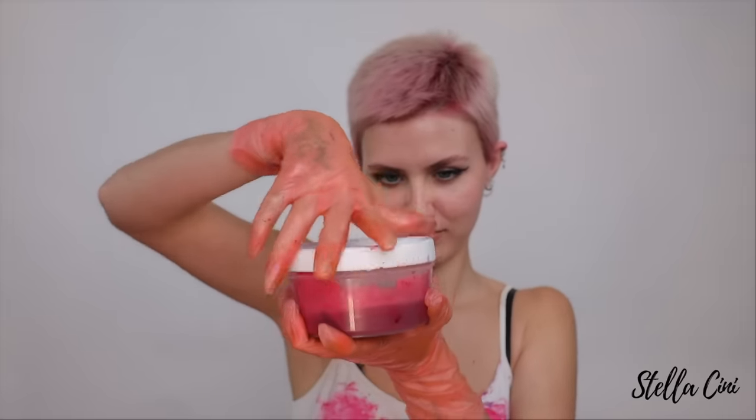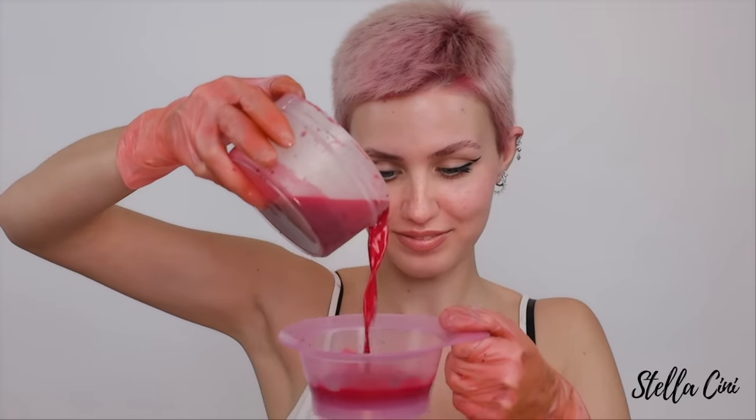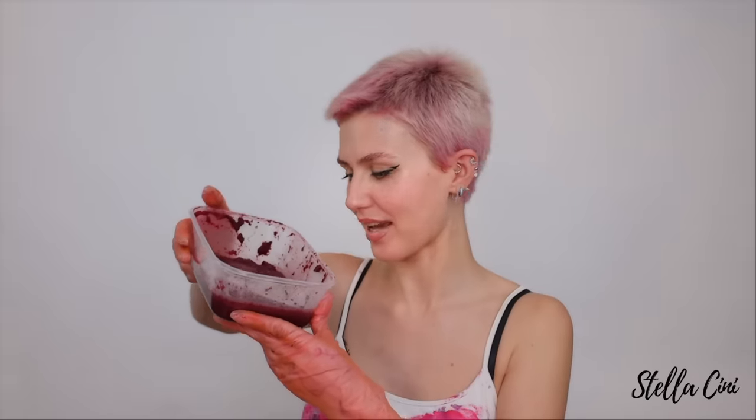I'm going to go ahead and apply a bit of barrier cream — this is one by Fromar. Not because I think I need it, but I've never dyed my hair with a beet before and I don't particularly feel like staining my skin, which I have a feeling it will. It looks so much better than it smells. I'm going to mix in a tiny bit of this — I feel like there's pigment in here as well. This is the roast beet thing and I'm just going to mix the two together.